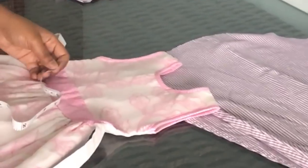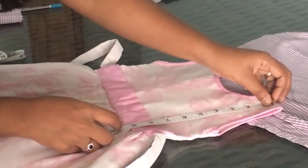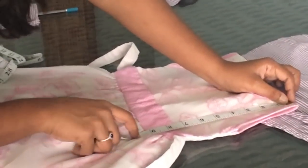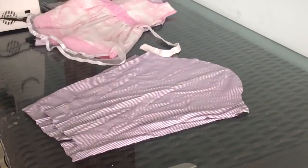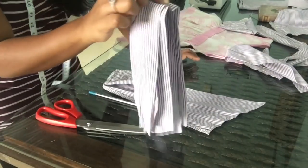This is the length of the strap. This is a side of the strap. This is the length of the strap. I cut the strap in the sleeve. I cut the strap in 4 pieces.